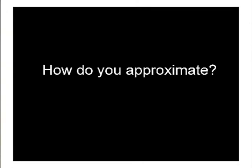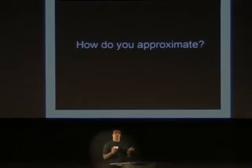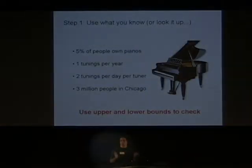I'm going to talk a little bit about how you approximate things, and I'll give one method that was due to Enrico Fermi. He had this question he'd like to ask students, namely: how many piano tuners are in Chicago?